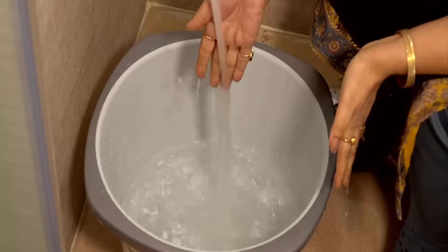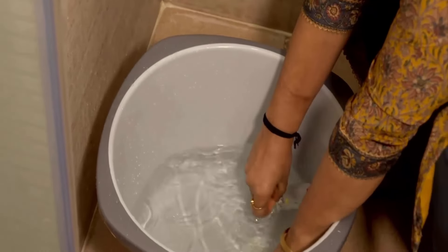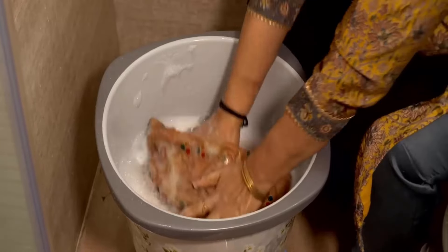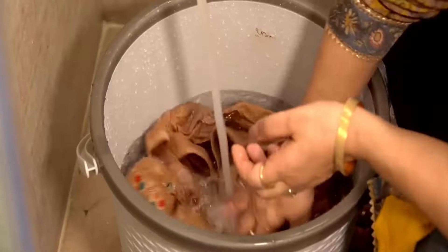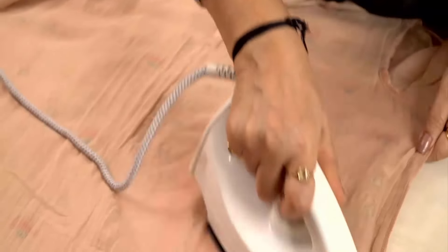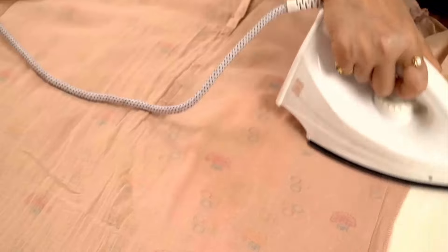Then take a bucket filled with warm water and add two tablespoons of shampoo in it. Dip your stained cloth in this bucket and rub it thoroughly with your hands. Then rinse your clothes with normal water, dry it, and iron it properly. You will get shiny, dry-cleaned cloth by using this effective method.